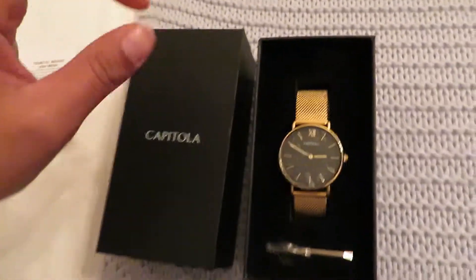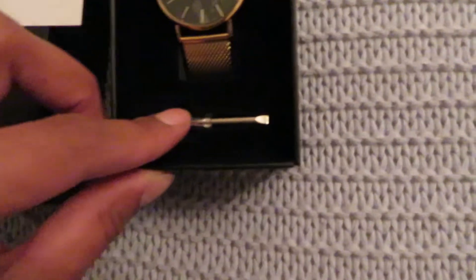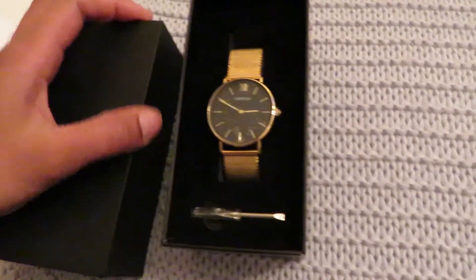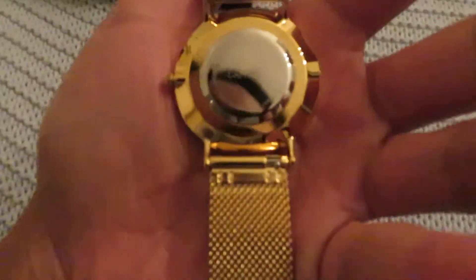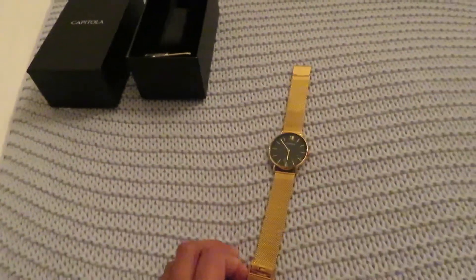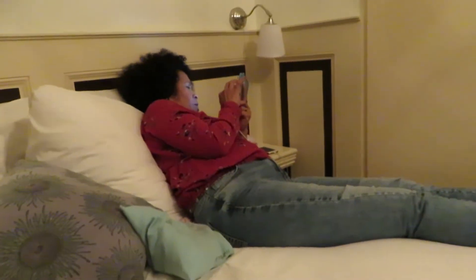You can also change the band with this little screwdriver. My wrists are not that wide so I'll adjust the strap. This is the watch — really nice, very light, and it's water resistant too, which is great. You can shower with it, do the dishes, jump in the pool, whatever you want.